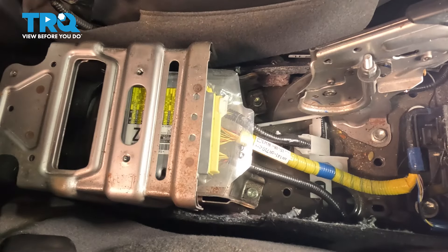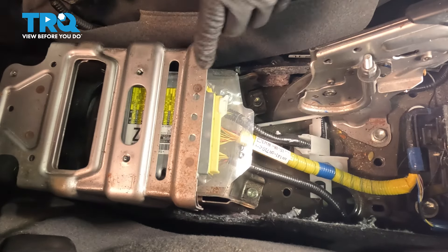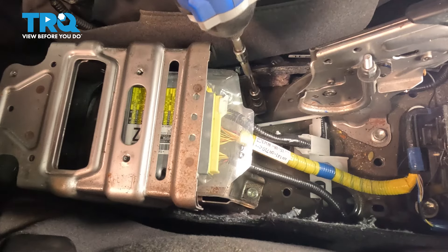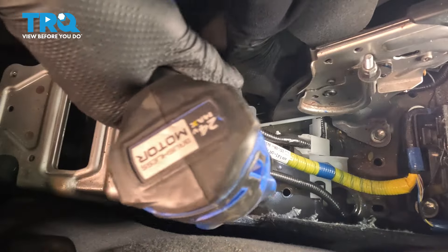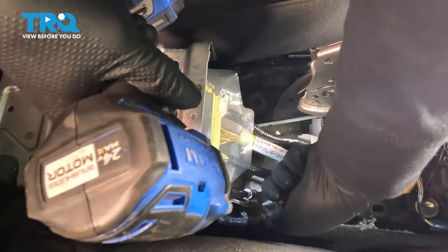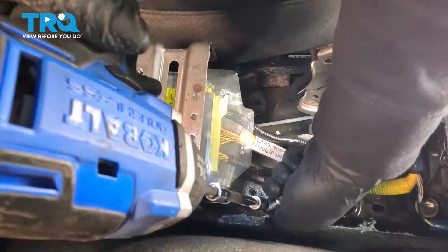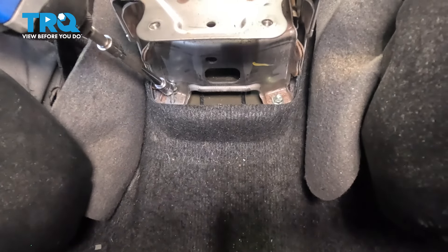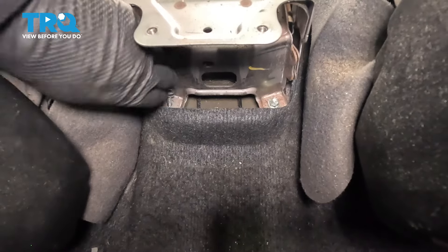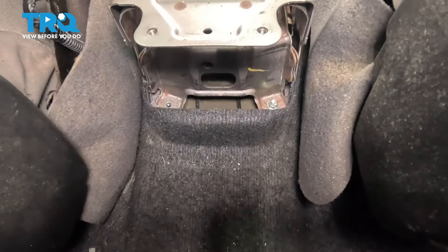Now we're going to remove this metal console bracket. It has four mounting bolts with a 10-millimeter socket — two in the front and two in the back. You don't want to lose those in the carpet. Now grab that bracket and pull up on it.